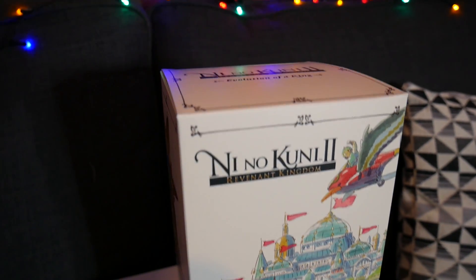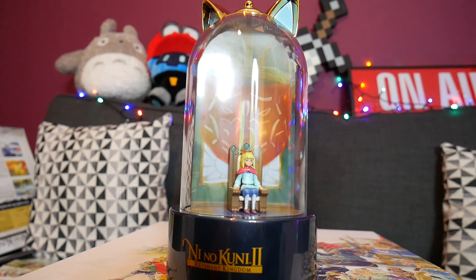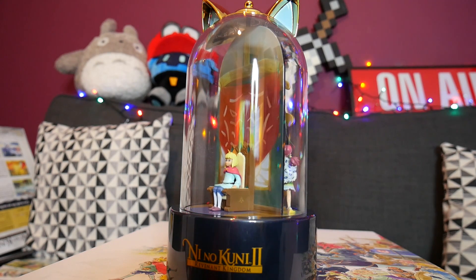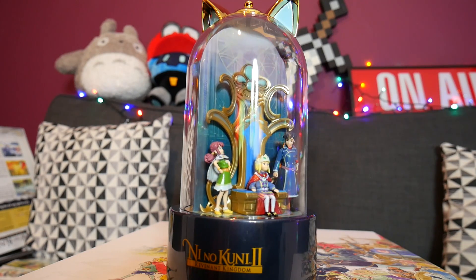And then we have what I can only assume is the snow globe I've seen a lot of pictures of. Let's pull this out — these strings make the job very easy. I'm trying to be as careful as possible, I really don't want to break anything. Oh my god, this is stunning! It's got large cat ears at the top because Evan is half Grimalkin. One side has Evan sat by himself upon a throne — I can only assume the throne of Ding Dong Dell before he was overthrown. On the reverse side you have Tani, Roland and Evan all together on a brand new throne. And if I wind this up — oh my god, it does! It plays the main theme. Wow, that is fantastic. I genuinely didn't expect it to do that — I just thought it was something pretty to look at and didn't realise it had a second function.